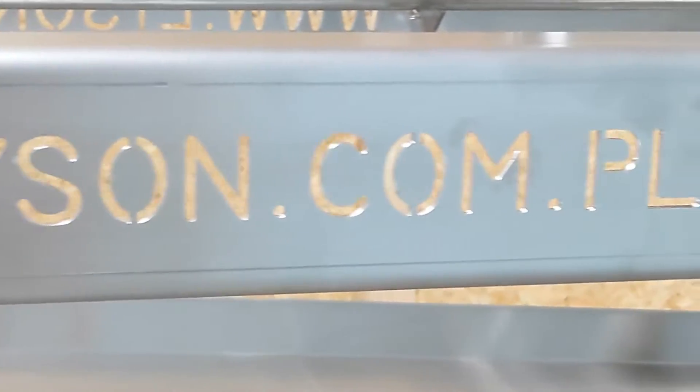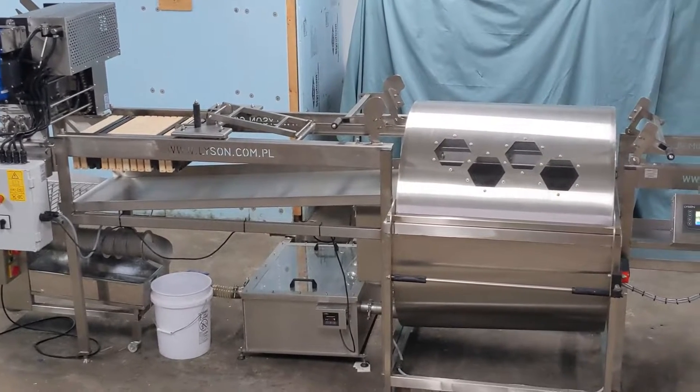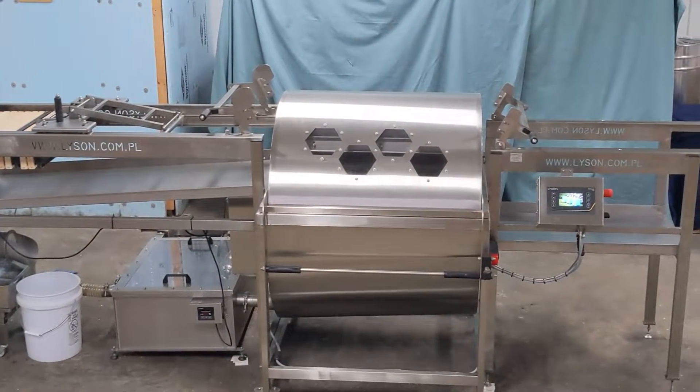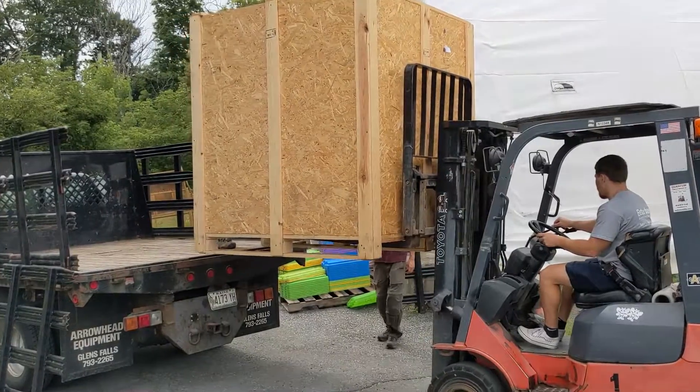Congratulations on choosing the Mini Line, a great setup for beekeepers with 200 or more hives. To help you set yours up, we videotaped the entire process here at Better Bee, from the big setup details down to the nitty-gritty.